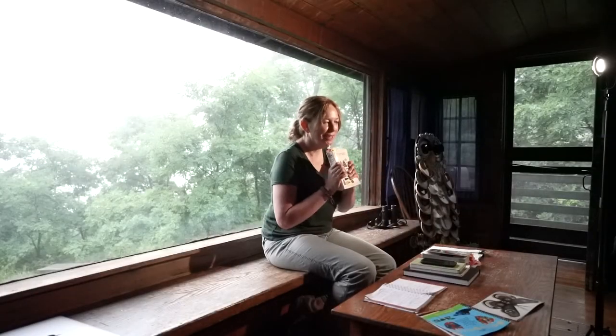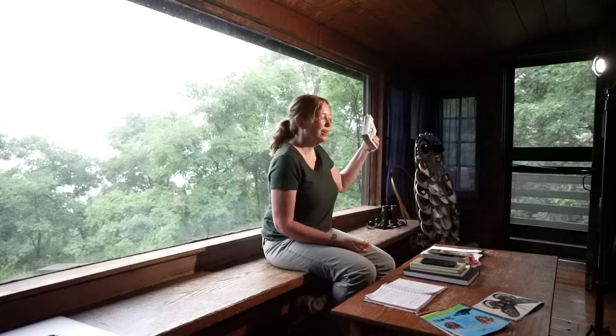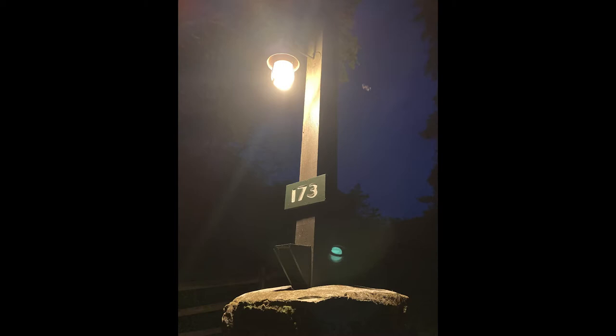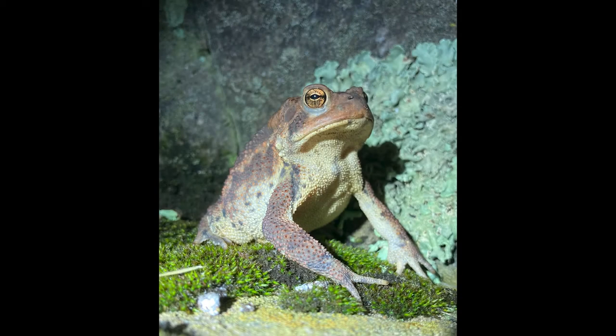I go out at night here at approximately 9, 9:30, and there will be anywhere from 10 to 20 moths on my front door or at the lamppost. And I have a standing appointment with a toad. I met him or her three or four times, and he's trying to eat them and I'm trying to identify them. So it's kind of a race to get to the moths first. But I have located and identified, I think, close to 15 moths, four or five of which are completely new to me.